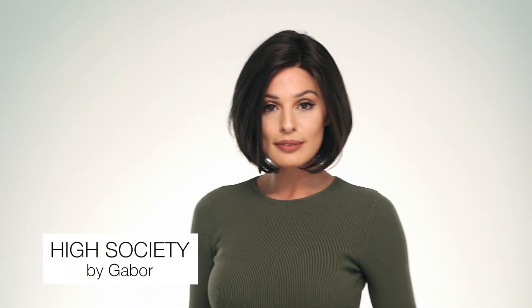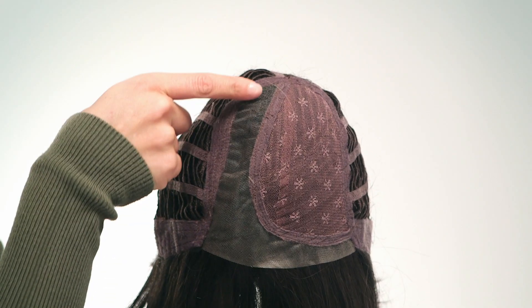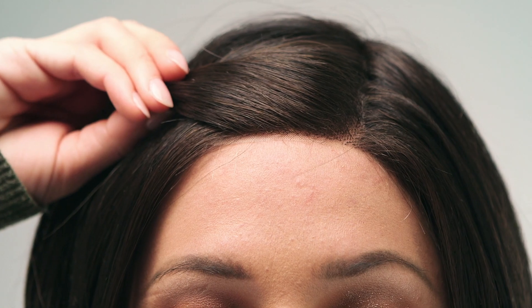Hi Society by Gabor is a precision crafted below the chin bob haircut. This sleek style gently graduates to below the chin with easy movement. The hand knotted monofilament part gives you a versatile natural part in a sheer lace front for off the face styling that looks completely natural.